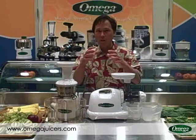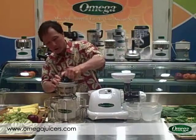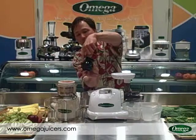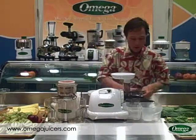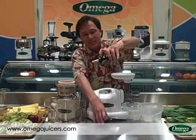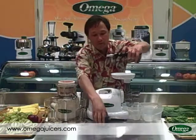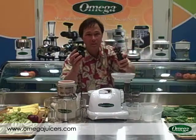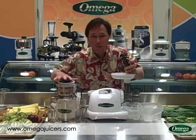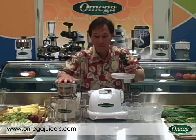Whereas on the Omega VRT the auger is a lot larger. Here's the large auger — as the produce comes in it spins around and literally chops off a pretty large piece. On the Omega 8004 the produce goes in, it spins, and a much smaller piece is cut off at a time. What this translates into is that it's going to take less time to juice a similar amount of produce in the Omega VRT juicer. So if you're worried about juicing taking a long time, the VRT is going to be a little bit quicker.